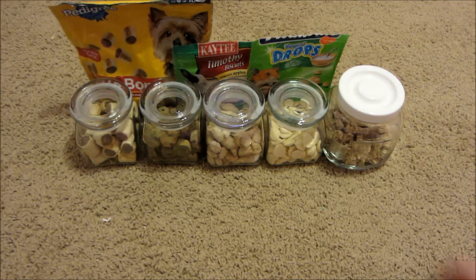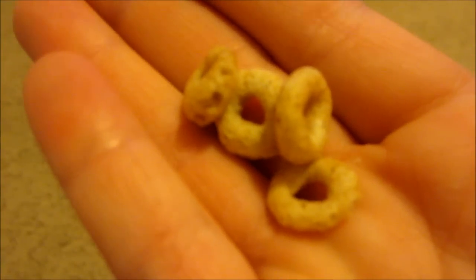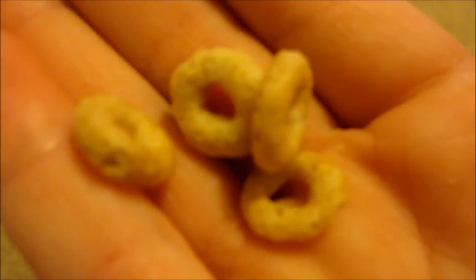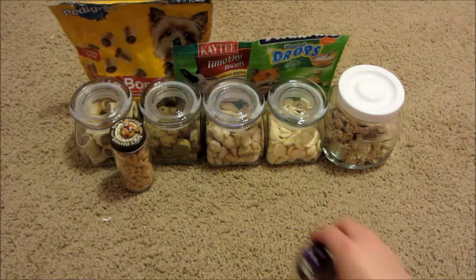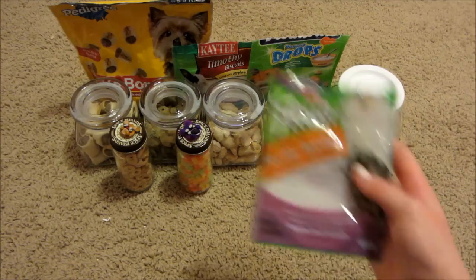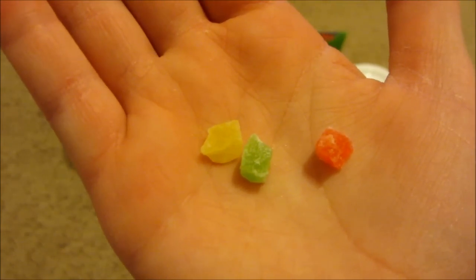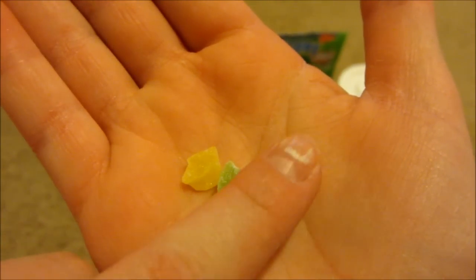Next I have these plain Cheerios. You probably know what Cheerios look like, but I just thought I should show them up close. Next for my gerbil treats I have the KT Fiesta papaya healthy toppings, and this is what the packaging looks like. This is what they look like up close — there's a yellow one, a green one, and a red one.